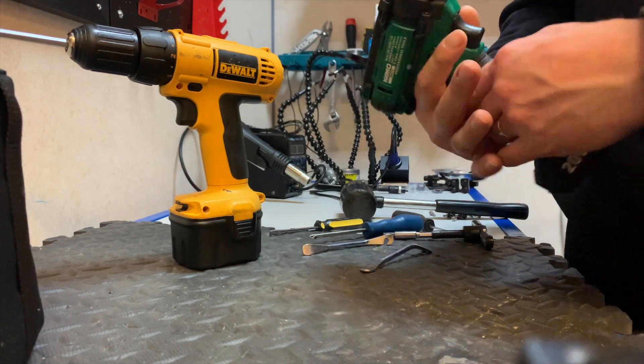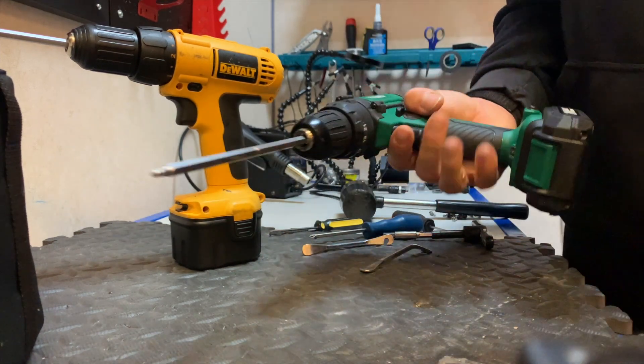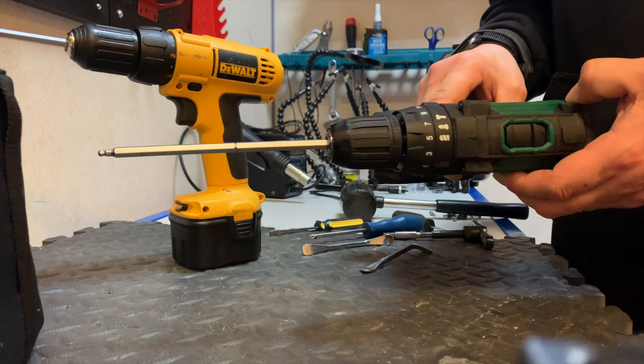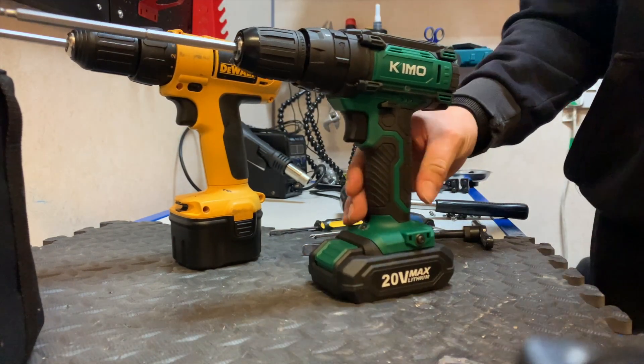That adds a bit of impact resistance. We found it really handy for the torque settings — for putting screws in without over-tightening — and it's been working spot on. You've got a little magnetic strip along here as well. It just ticks all the boxes really.